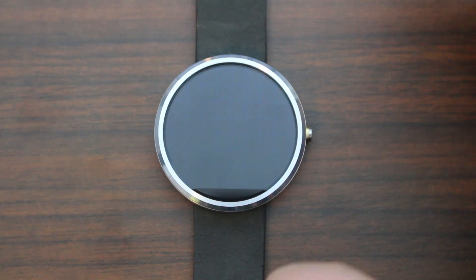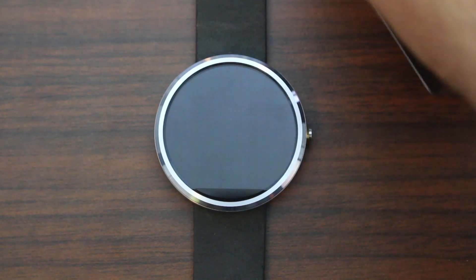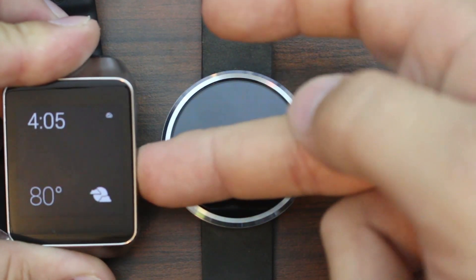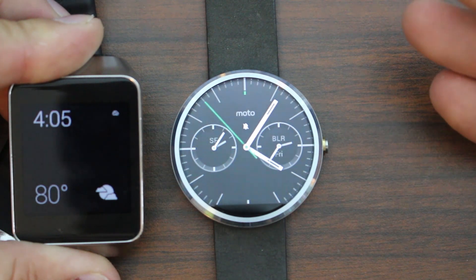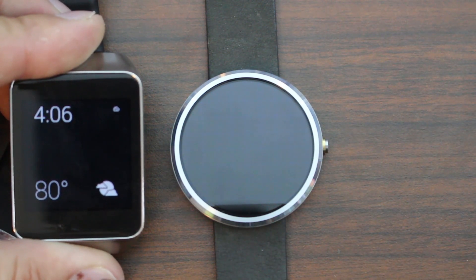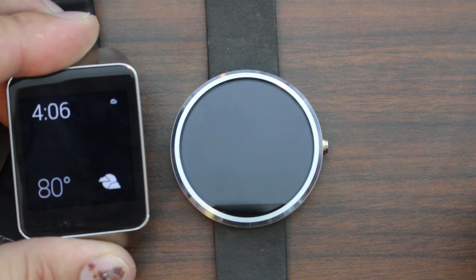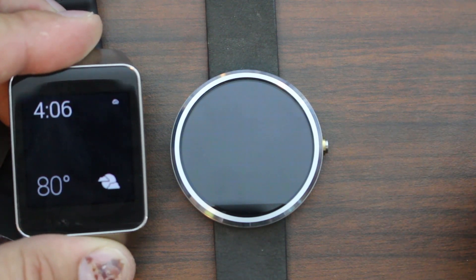The Moto 360 doesn't have a dim mode like some other watches. Here on the Samsung Gear Live, you can see their dim state, and then their bright screen state. On the Motorola, there's the bright screen state and then the dim state is just off. With Samsung you can see the watch, weather, and time at all times, but on Motorola it just shuts off. You can enable a dim mode on the Motorola watch, but battery life is going to suffer.